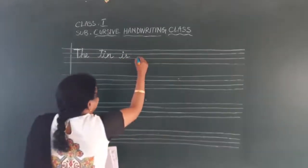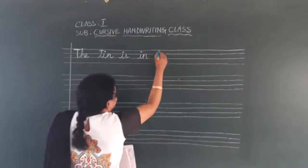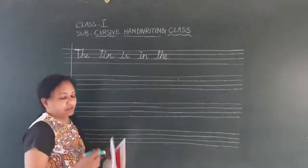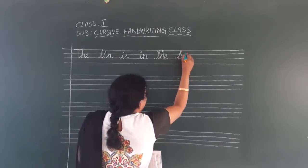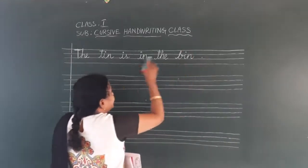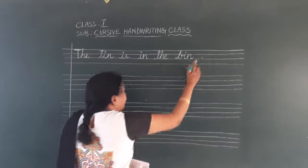Next: 'in' — I and N. Then 'the' — T-H-E. While you are writing, please copy off the board. 'The win' — how to write small b? Start with this row. Small b. Full stop. Put this and start now. Start with the capital and end with a full stop.